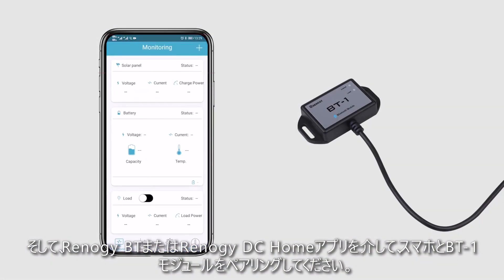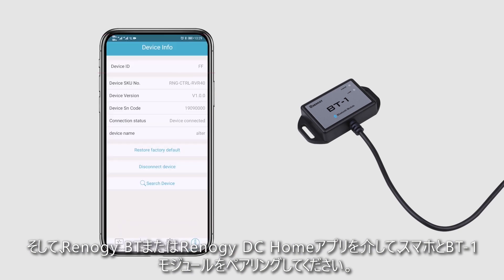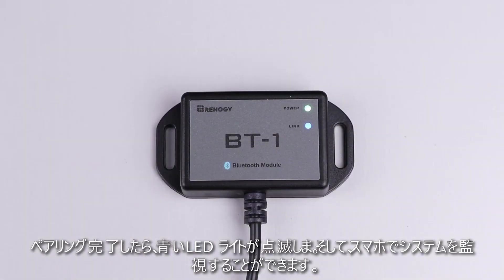Then you can use the Renogy BT or Renogy DC Home app to connect your phone with the BT-1. Once connected, the blue link LED light will start to blink and now you can keep track of your system on your phone.